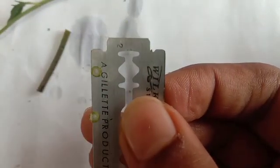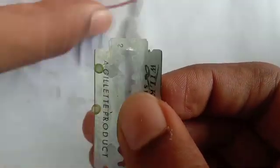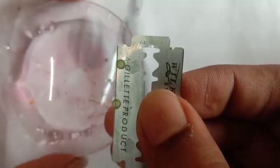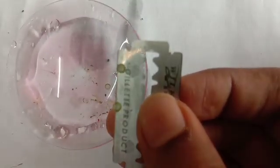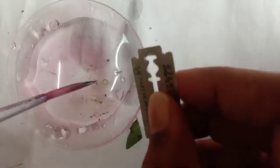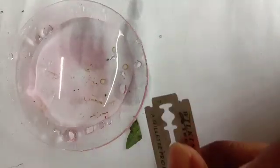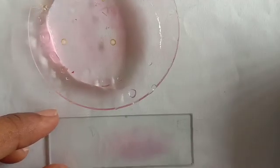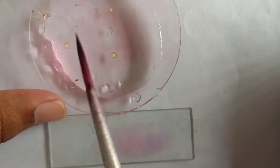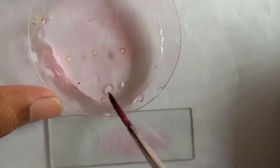Done. Now with the help of a brush, transfer this section to a watch glass containing water. Now take a clean slide and choose the thin section which you have to stain. I'm taking two sections here.